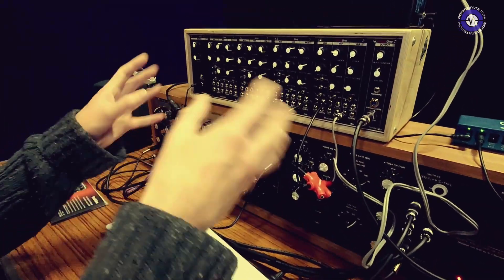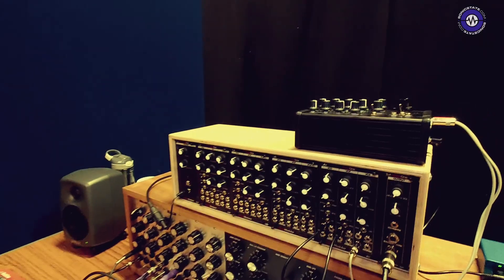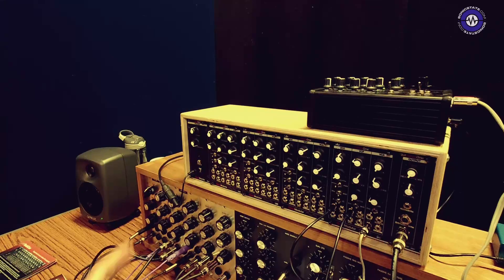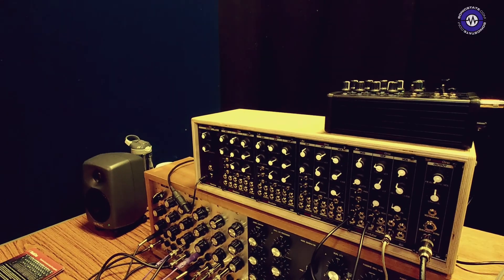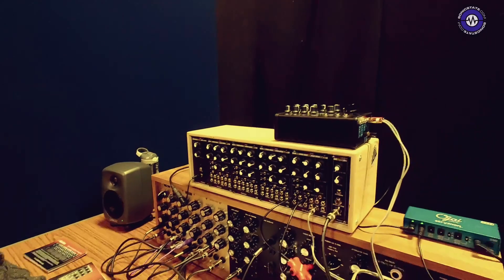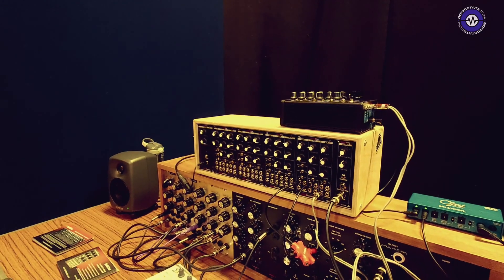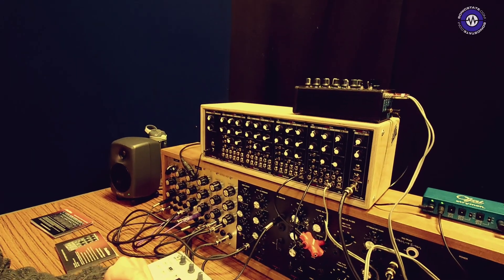Even though you don't require any patching for four-voice operation, you can patch in as you desire to augment or replace the normal features. It's a single bus cable that connects all these modules behind the scenes.